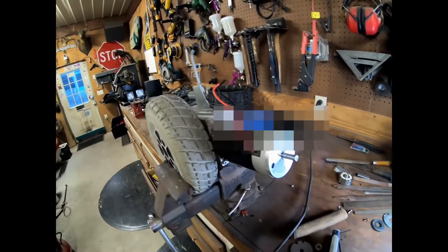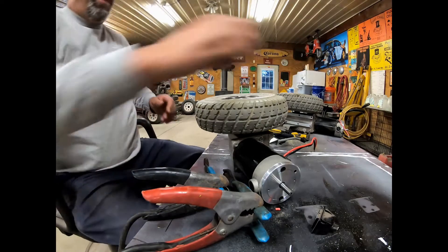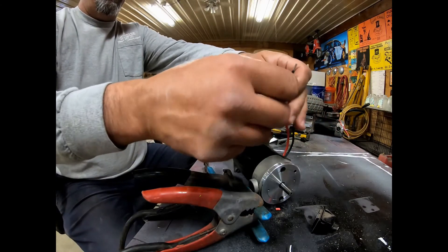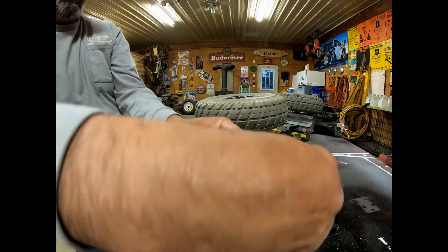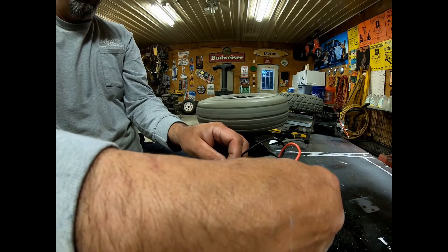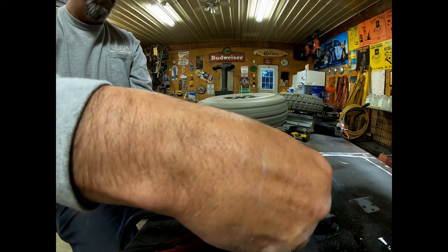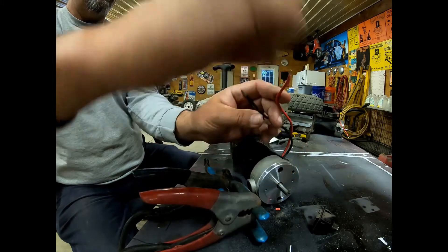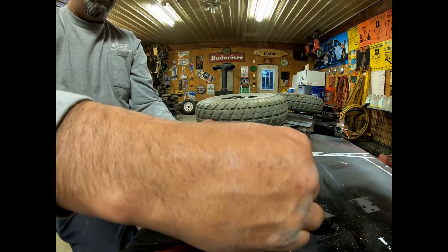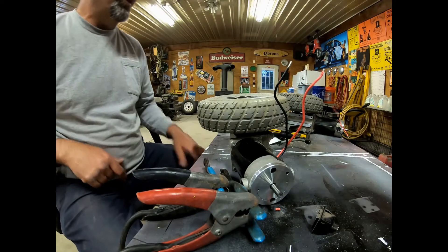And I guess that's how you remove a brake system from a wheelchair motor. That one may be a little more torquey — here we go. That's clockwise and counterclockwise. So there you go guys, we got two good motors.